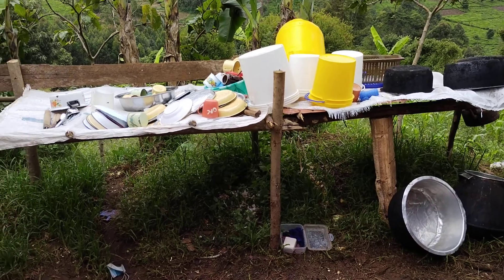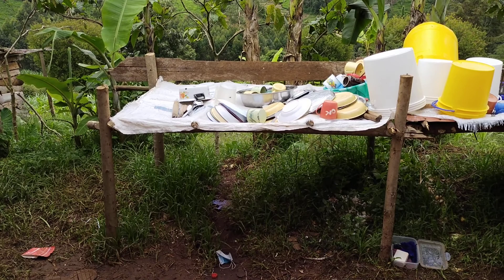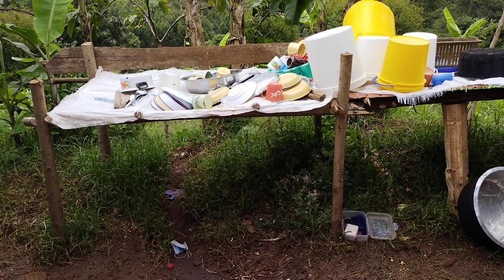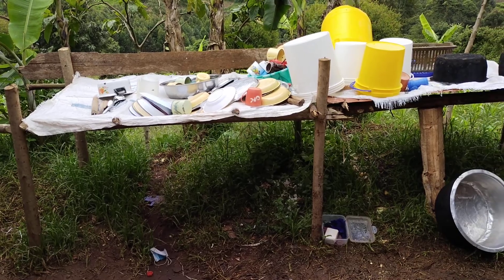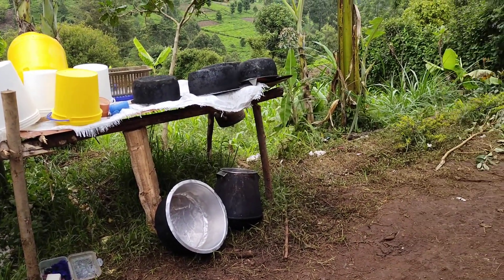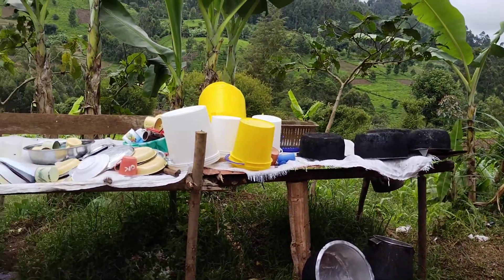When you wash plates and all the sufuriyas, you come and put them on the dish rack. This is the simple life we are living here in the rural area. It's very easy because for the sufuriyas, we don't have to do them like the way we do in the city — just simple water and soap, quickly, and you are done.